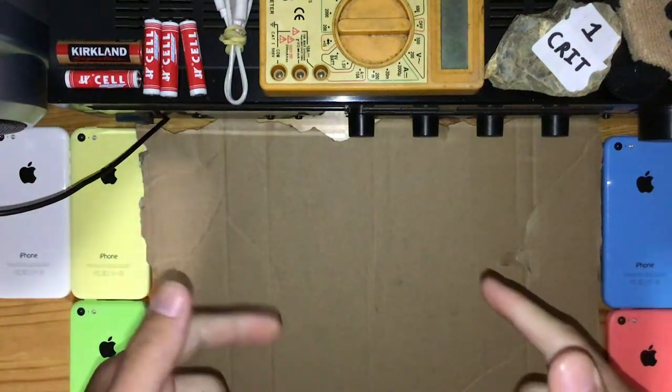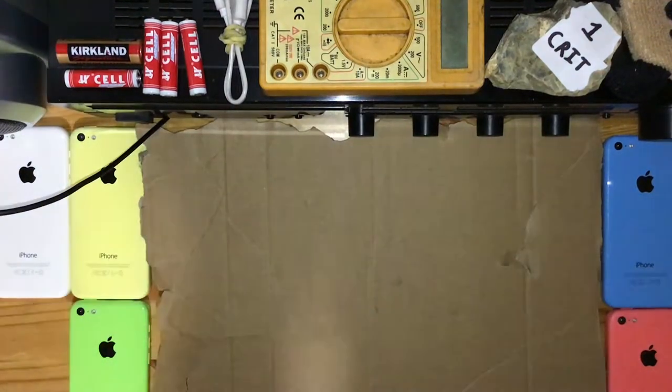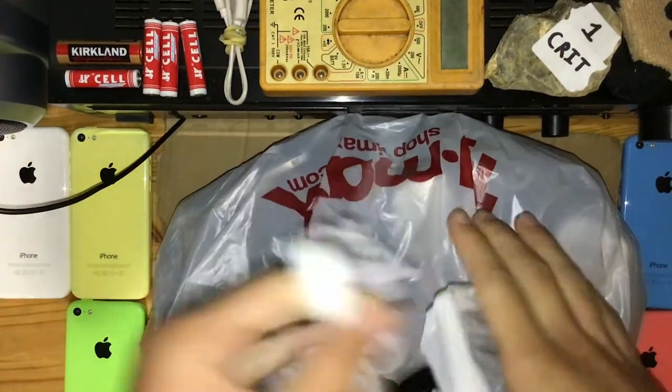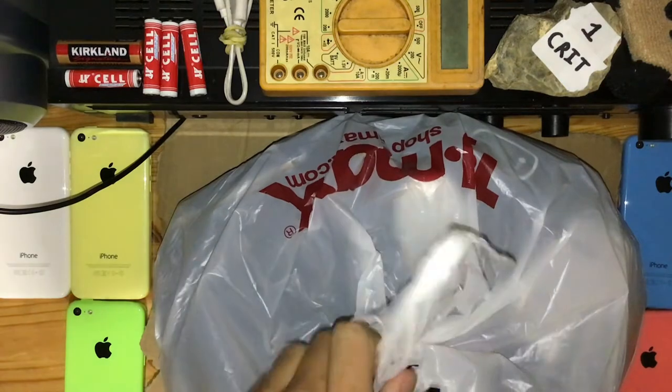We are back guys. Let's get right to it. It's the dingus lucky duck. Alright, it's time for round three.